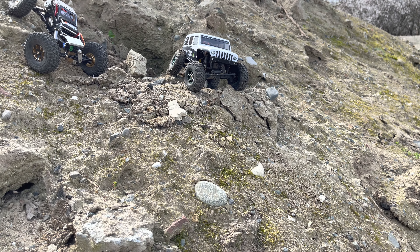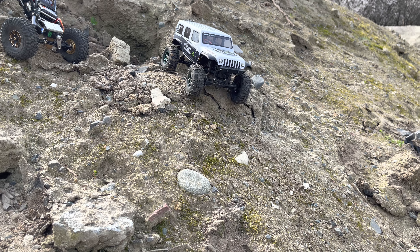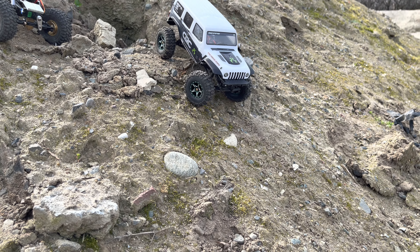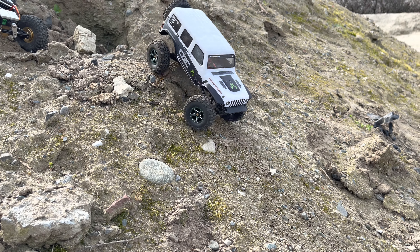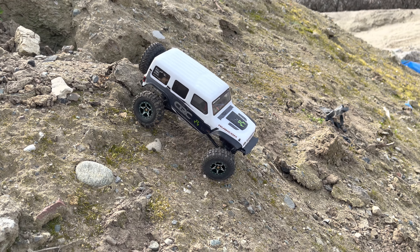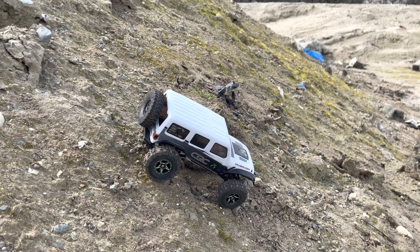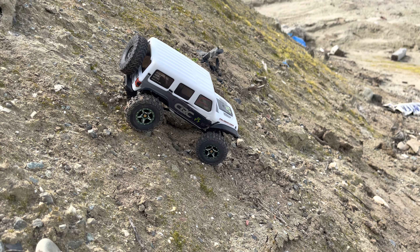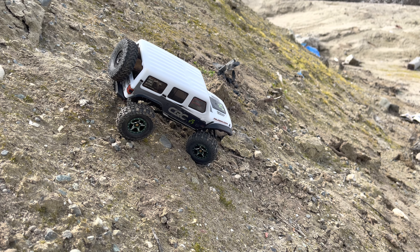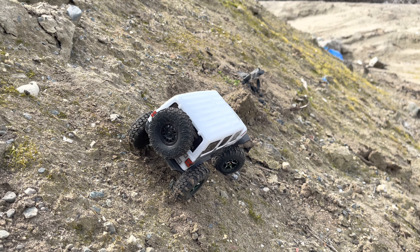What do you think of the wheels, people? I know I've been pumping out the shorts, which is what YouTube says I'm supposed to do, but it doesn't allow me to do comments. I want to get it out to the masses, so I have to save the comments for these videos — which I prefer anyways. I love this little Jeep so much.